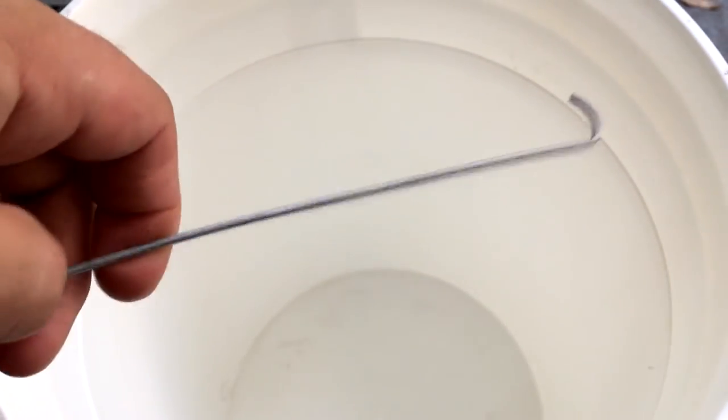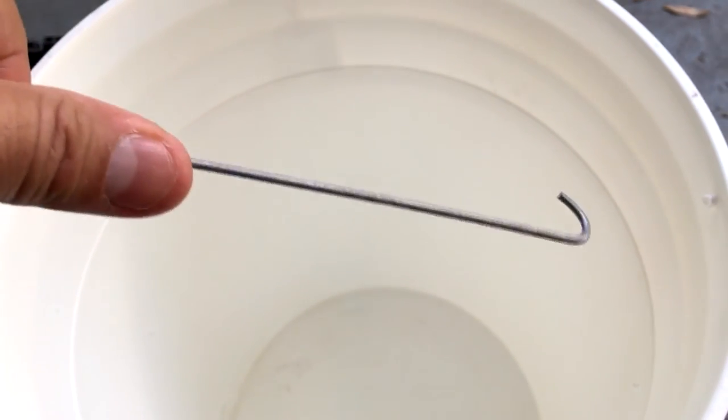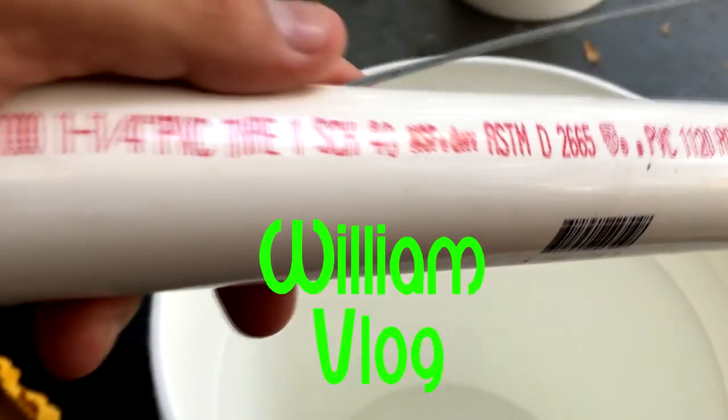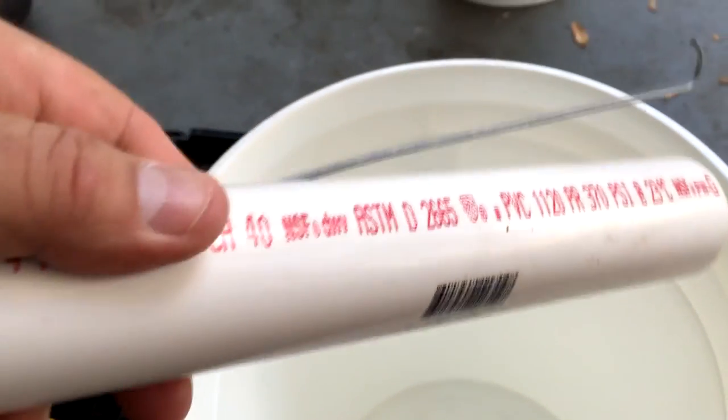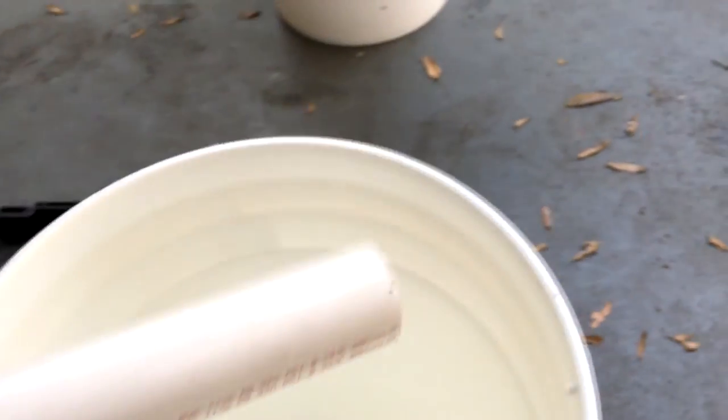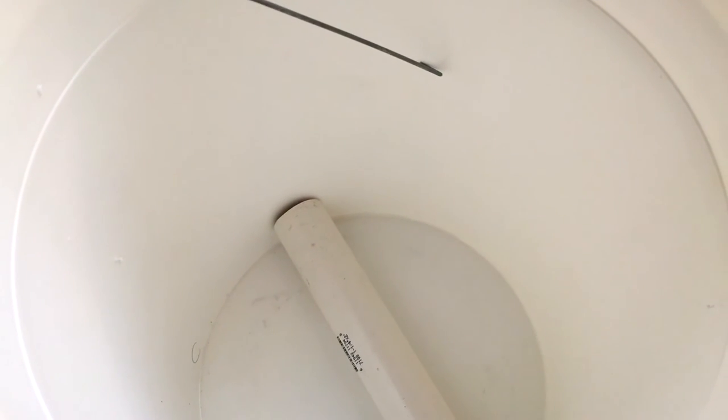We're going to fit the wire in here and add the pipe. For bait, you can use whatever you want — you can put meat, or make a little hole in the pipe and put a piece of meat in there — but I find that peanut butter works really well. When you fill your water, you want to do about a little bit over halfway in the five-gallon bucket.